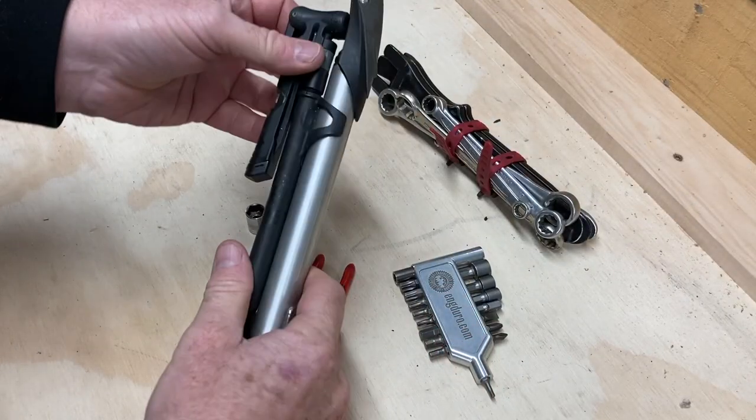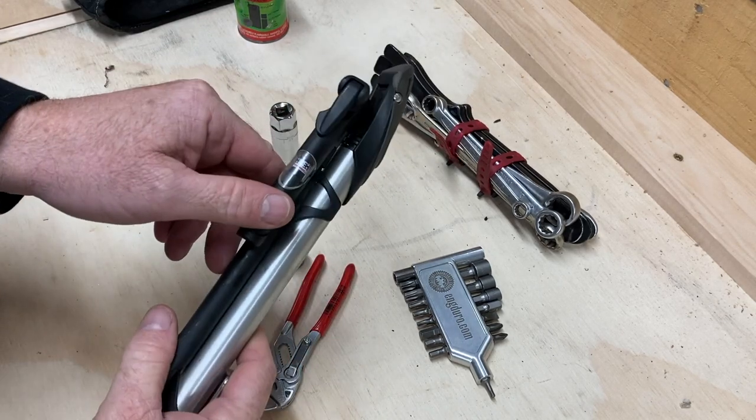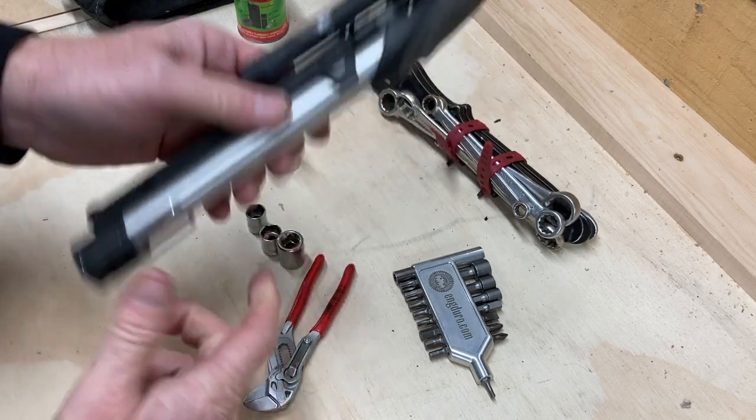Hand pump — this is the one with the gauge on it. I don't need a separate gauge because I've tested that with lots of different gauges. It's very accurate, so I don't need to carry a gauge.